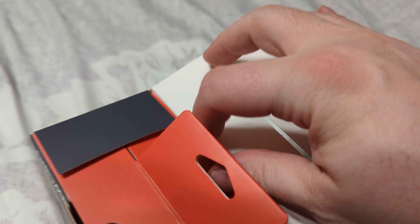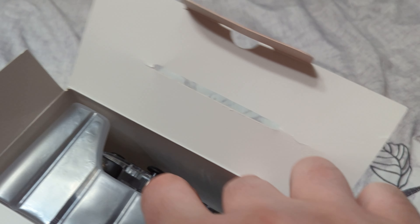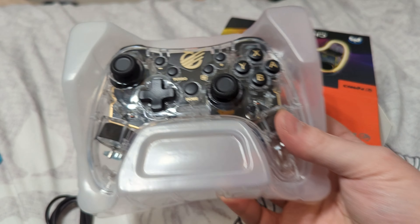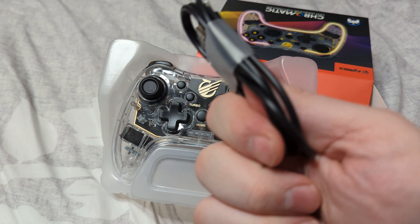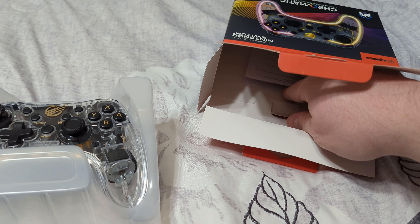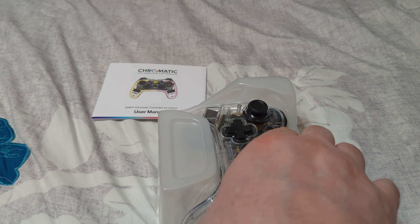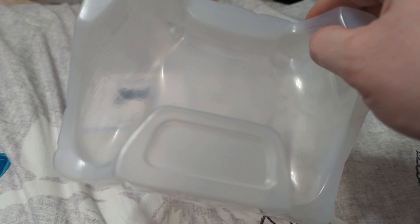We are not treating this box very well unfortunately. There's just a little plastic housing on the inside here that we're working with. The USB-C cable is out of the way first — just standard fare. And then we also have a nice little quick start manual in here that we'll take a look at in a second. The controller was packed in there really good — that held on really well.